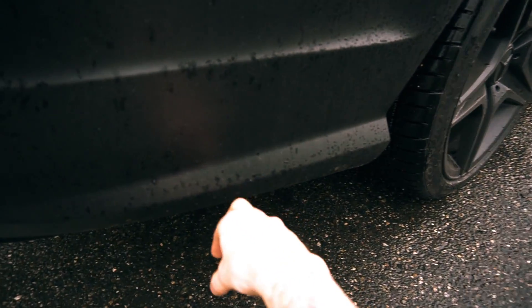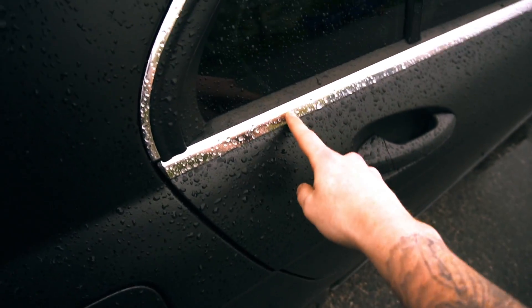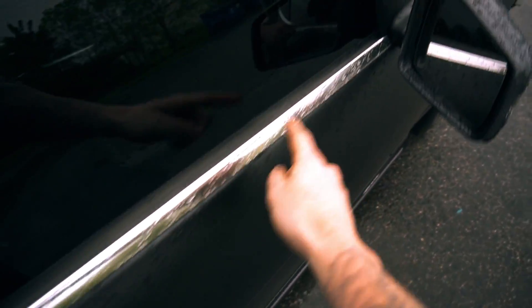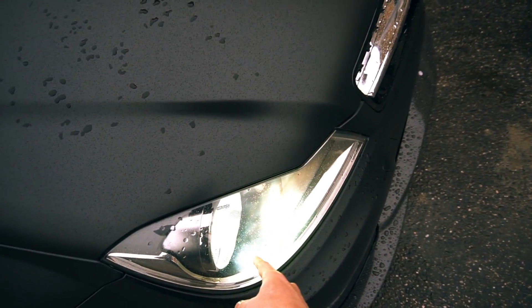If you guys think I should do it, comment down below and let me know. I'm also going to tint the taillights soon. And then I bought Avery gloss black vinyl wrap but they sent me the wrong color — I was going to vinyl wrap this gloss black but I got to wait for that. So those are a few things I'm going to be doing, and I might also tint the headlights.